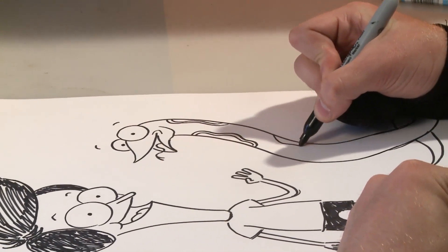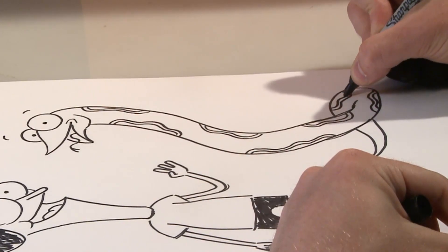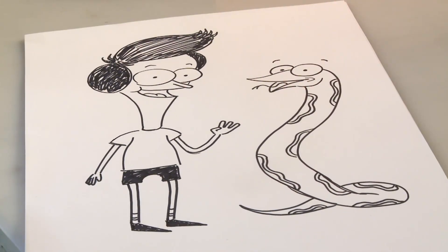Now we're going to do the two shape again on this side — one, two, two. And that's how you draw Sanjay and Craig.